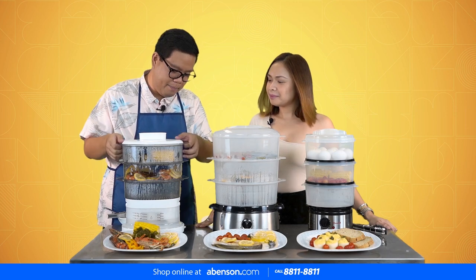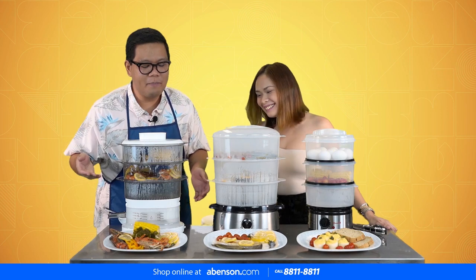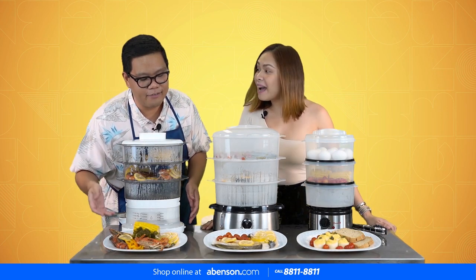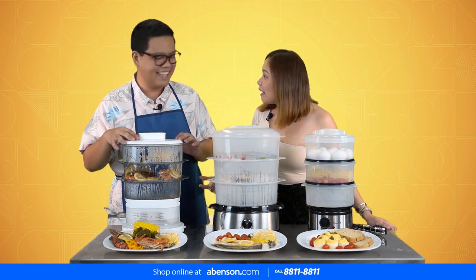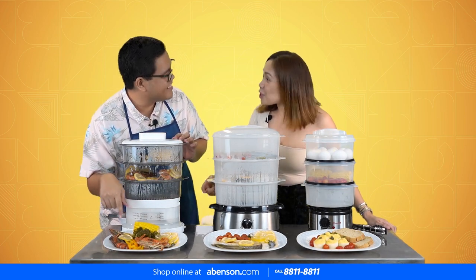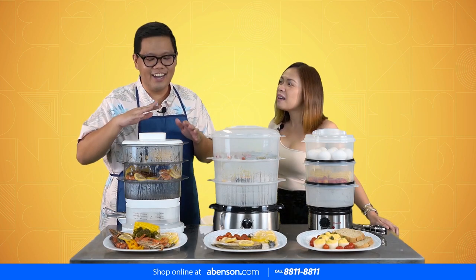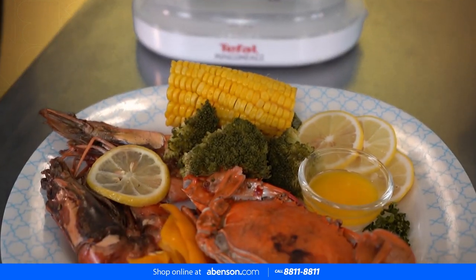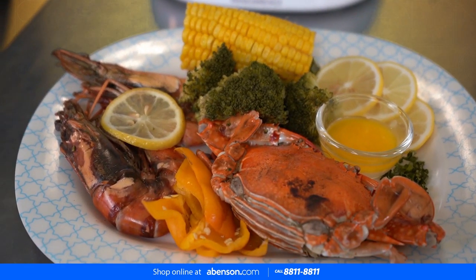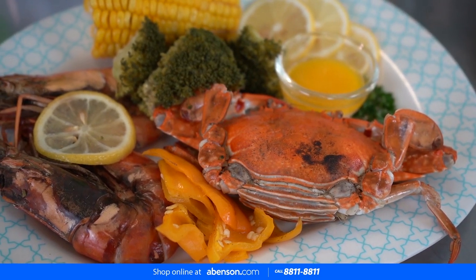So for dinner, we prepared a seafood platter! We have crabs and then sugpo — those are the big shrimp, the fancy ones. To make the meal very balanced, we also have vegetables: bell pepper, broccoli, and corn.